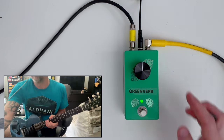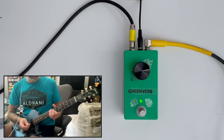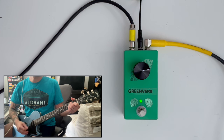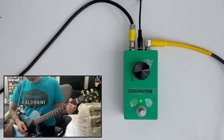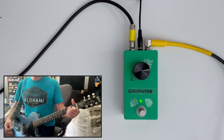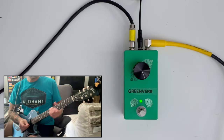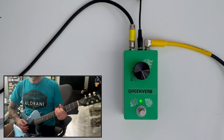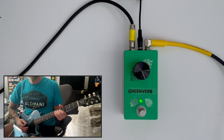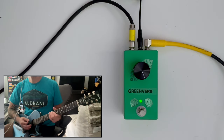We definitely hear some reverb tails there. Let's crank it up a little more. If you didn't hear it before, you definitely hear it now. Let's go fully wet and see what we get here. So there you go folks — that was the Sproing PCB from pedalpcb.com, which I turned into the Greenverb.